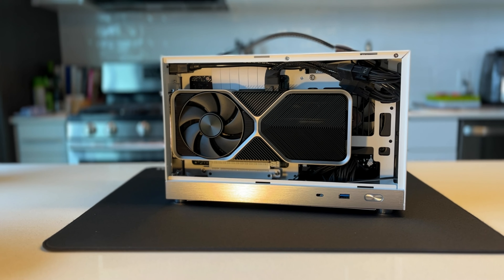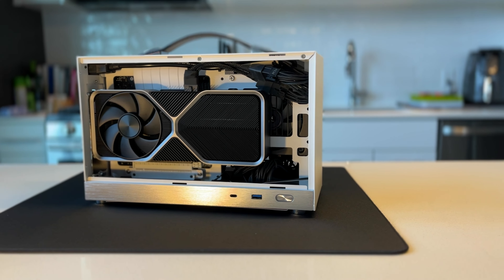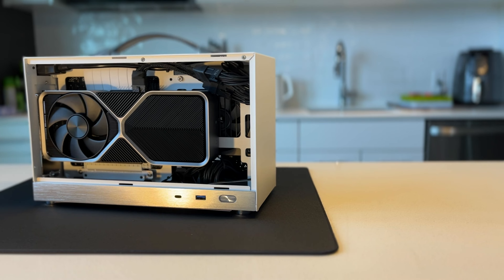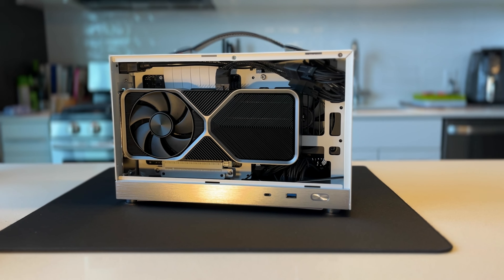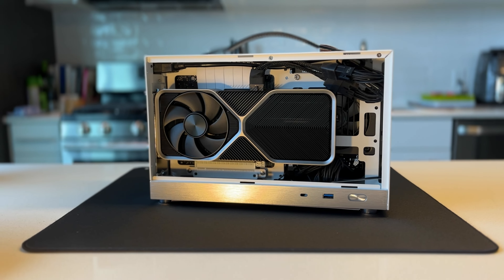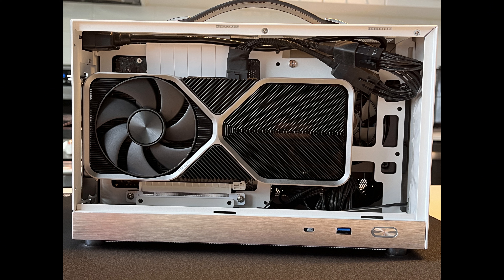First up, we have the 4070 Founders Edition, which is fantastic, energy efficient, one of the best — and also kind of spendy. At $600 right now, not the best option for price to performance. But we're trying to find the most we can fit in this small form factor with tight restrictions and heat also coming into play.